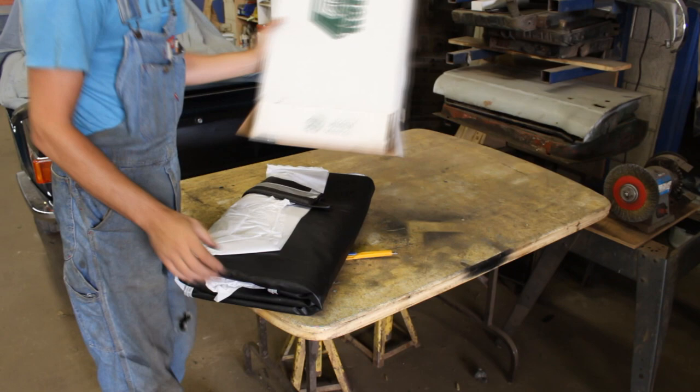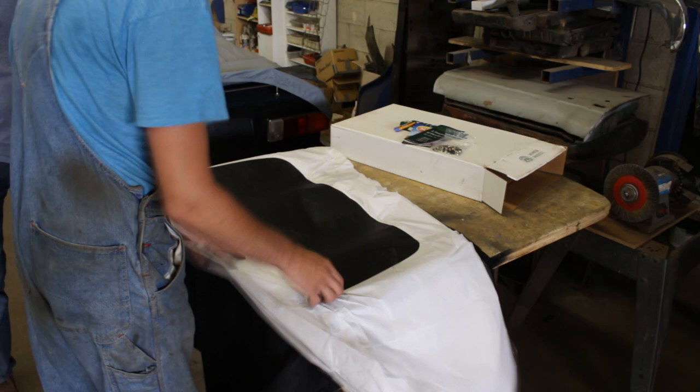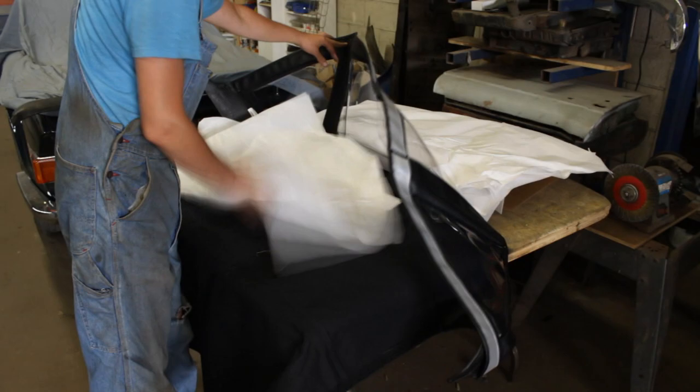Alright guys, even though it is going to be a short video, I'm going to cut it here because after that I started working on the top, and I want to have a separate video for the top - or maybe two videos. I don't know how long it is going to take, but I want them to be a separate subject. I'll see you in my next video. Thanks for watching. Bye.